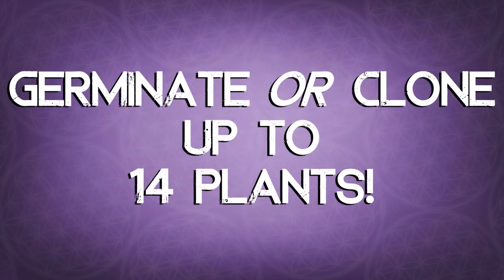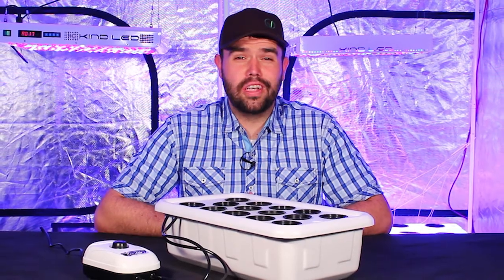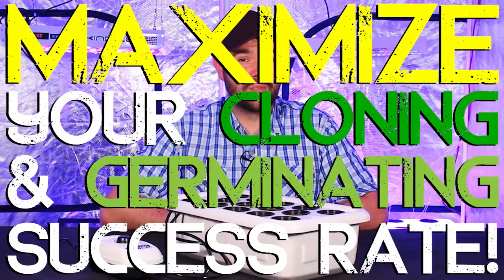You can germinate or clone up to 14 plants in the Supercloner 14, which will maximize your cloning and germinating success rate.